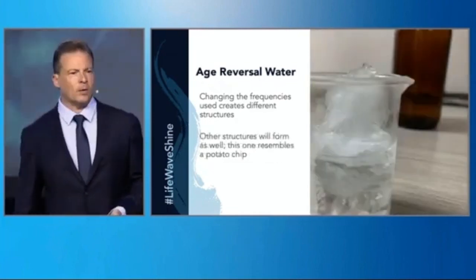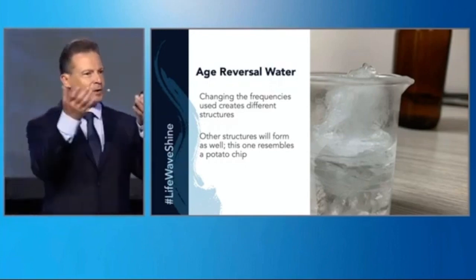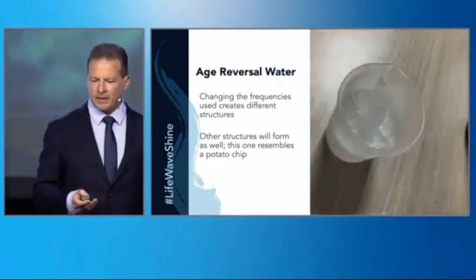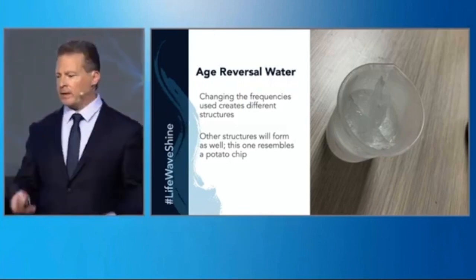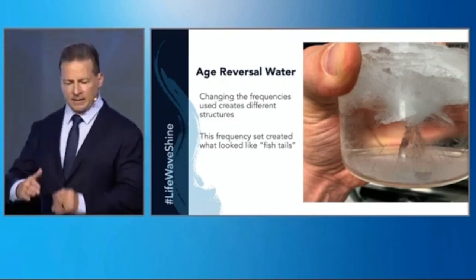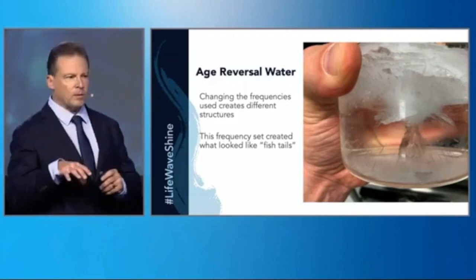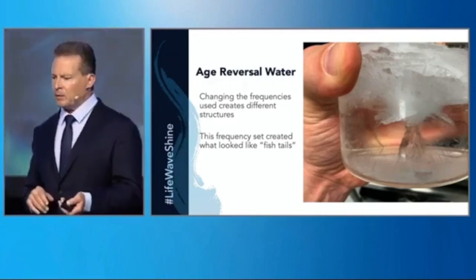We found we could make what look like water potato chips — the water could rise out of solution and form these weird potato chip structures. There's clearly energy in the water and it's being released. Sometimes it forms fish scales if you change the settings, and again these beautiful triangular patterns. The water will implode but freeze into different shapes depending on your settings.